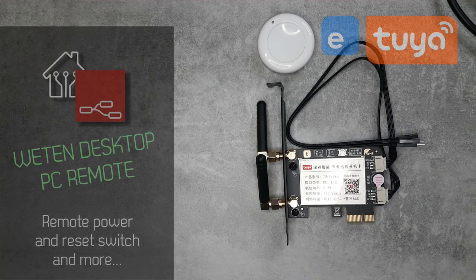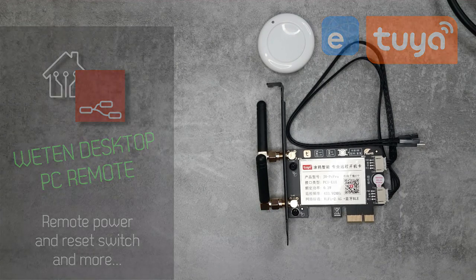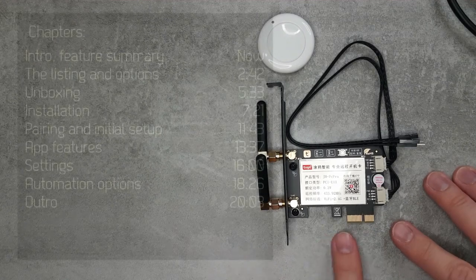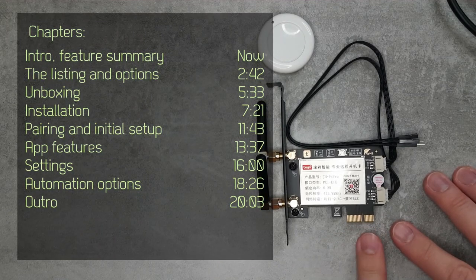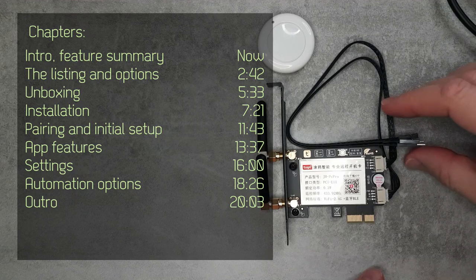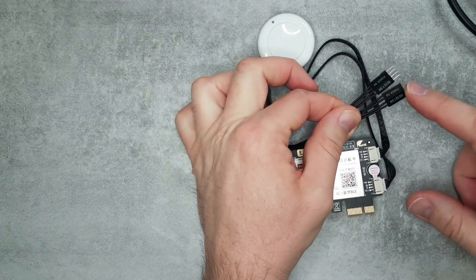Welcome to a new video on my home automation channel. Today I'm going to show you a very interesting product — I never thought this product would exist. This is a card for a desktop PC that uses the PCI Express connector, and what it basically gives you is remote control for that PC. There are some connectors up here which provide pass-through for your reset button and the power button.